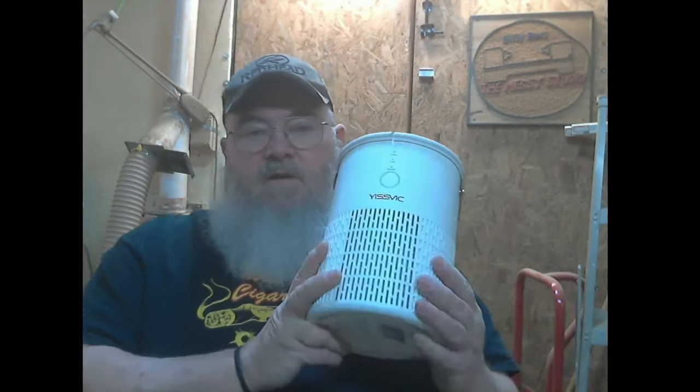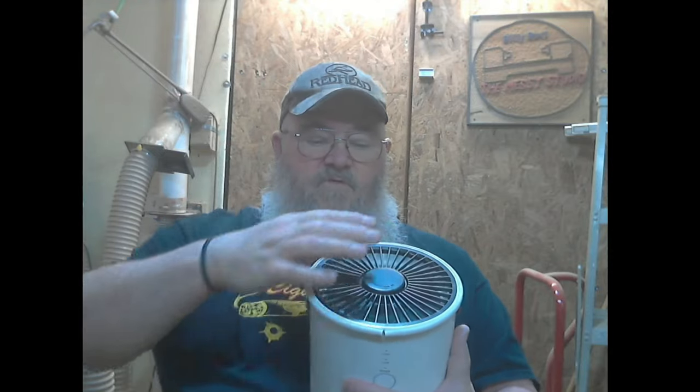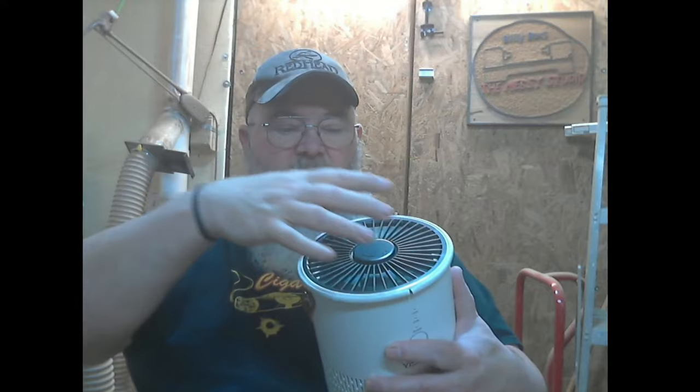I found this smaller HEPA air filter for between $35 and $40. I thought maybe that'll work. Because it's so small, I had a hard time finding the right parts to put on here, but I did find something. So that's what today's build is going to be. I'm going to put this all together and see if I can get it to work. I've already got a bead of weather stripping around the top, and I did find a small bucket to put over it.